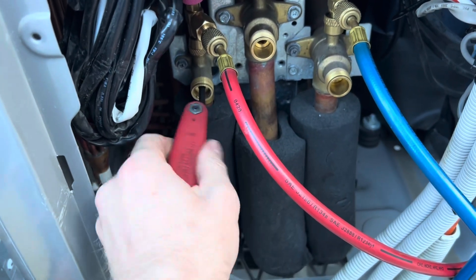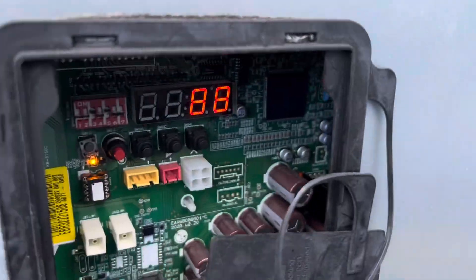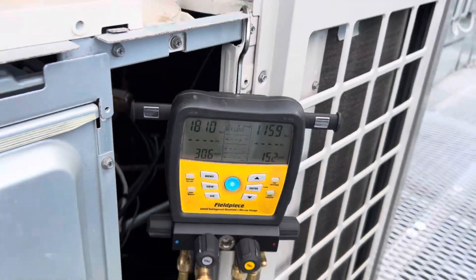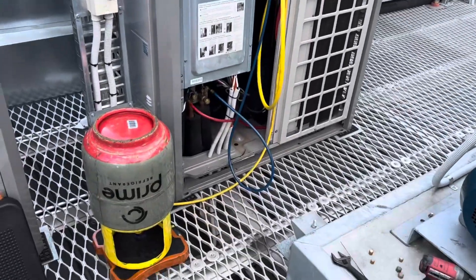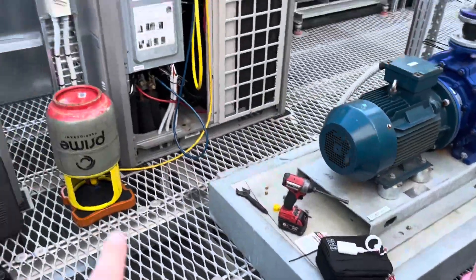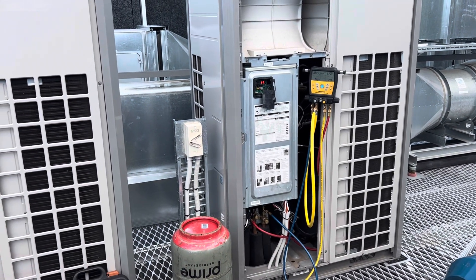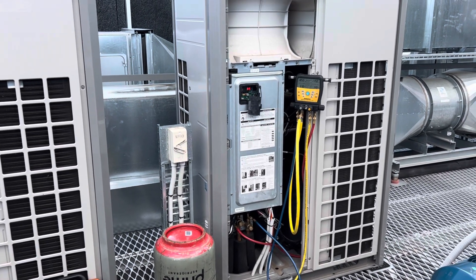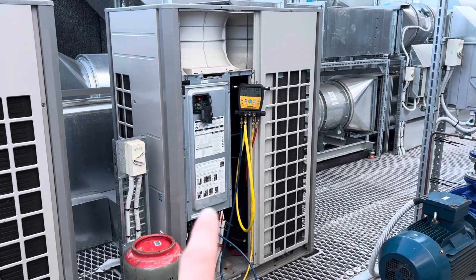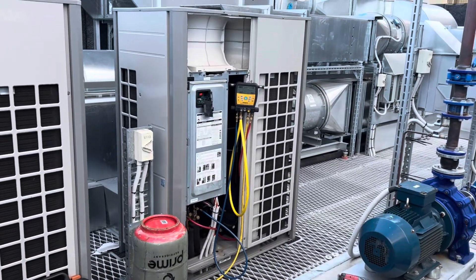We're fired up — compressor's running, fans are running. I've got my lines around the wrong way, but whatever, doesn't matter. I'm still only putting in 9.5 kilos, and it was 11.4 in there, so I've got to add another kilo and a bit. I'll get the proper number in a minute. I'm going to let it do its test first — it says it can take anywhere between 5 to 30 minutes depending on how many indoors. We only have four indoors here, so hopefully it won't take that long. I'm going to let this run, and then once it completes, we'll start it up in cooling, add the rest of the gas, and put it through its paces.